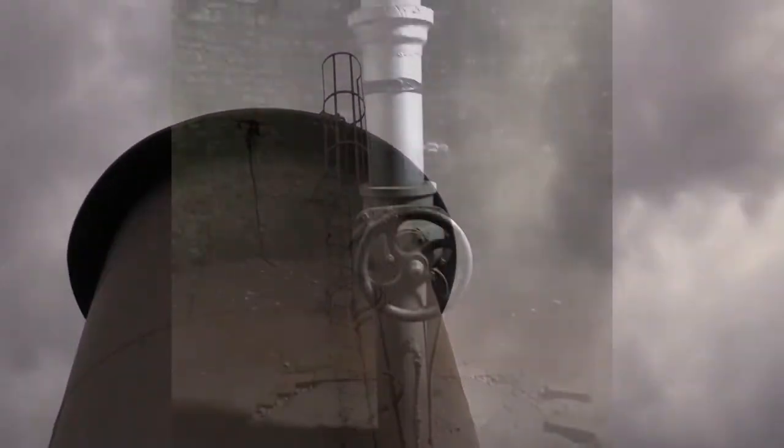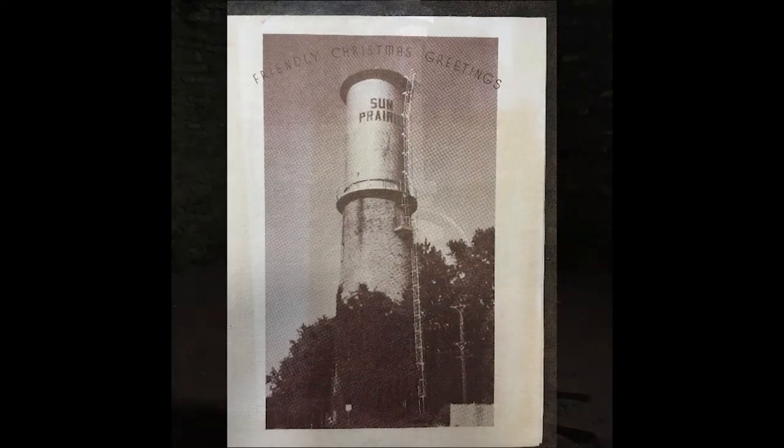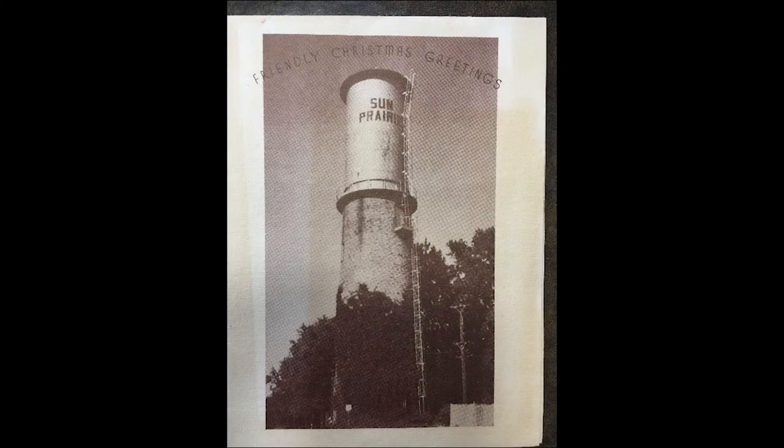Inside the tower door, there is nothing but a standpipe in the center of a circular room. This giant valve held the water in the tank and caused pressure in the water mains throughout the village. An overflow pipe is found on the north side of the tower to allow excess water to overflow into the street below and keep the pressure on the water mains fairly constant.